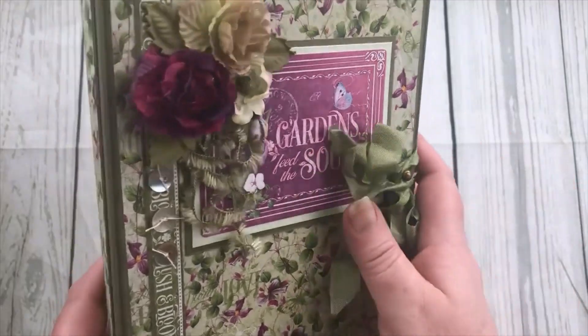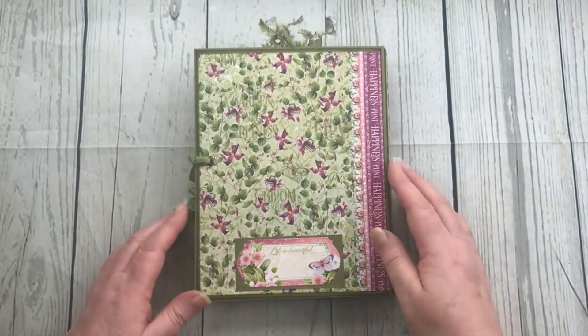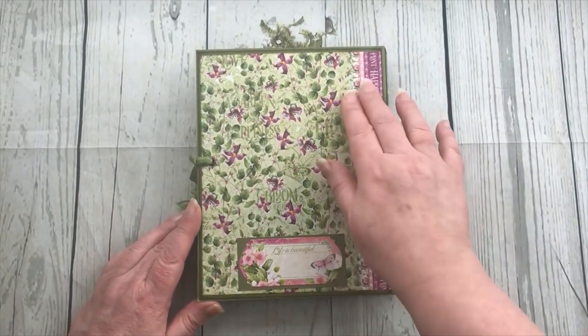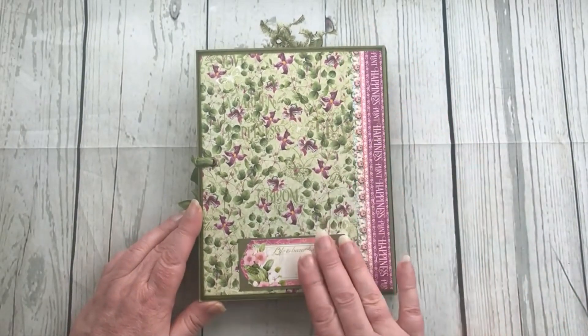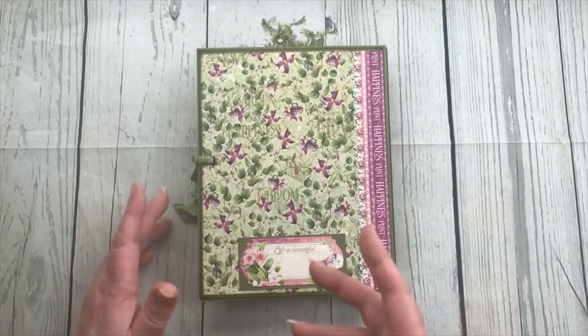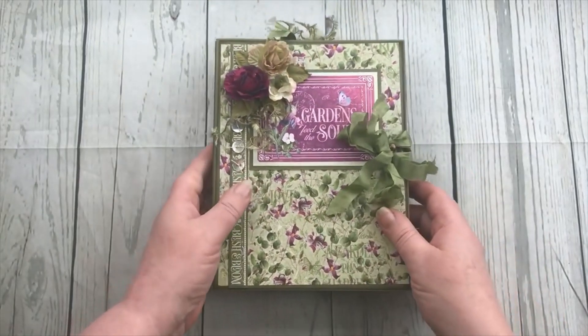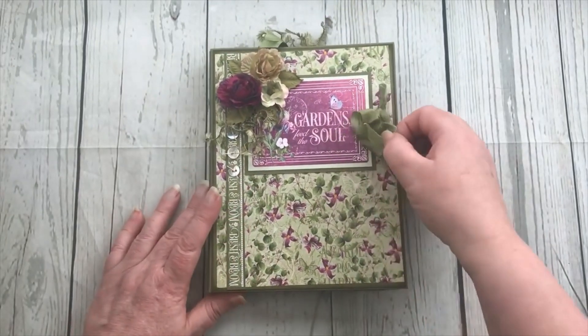I've used a hitch post for the closure, put paper on the spine, and then that's the back cover where I've used some of the stickers, including a sticker here so that you can write on it - you know, who made the album, who it's for, what year it was made, and that sort of stuff.